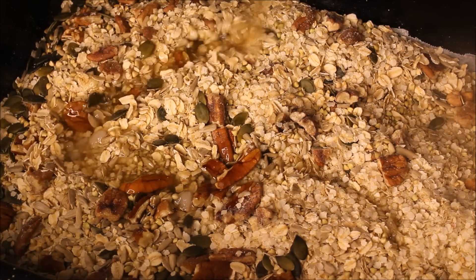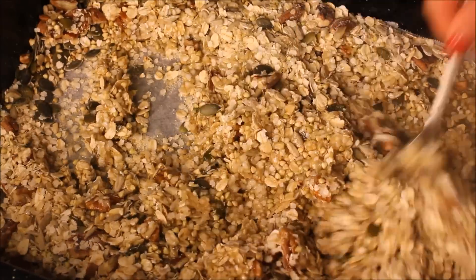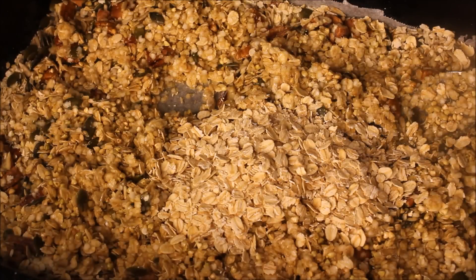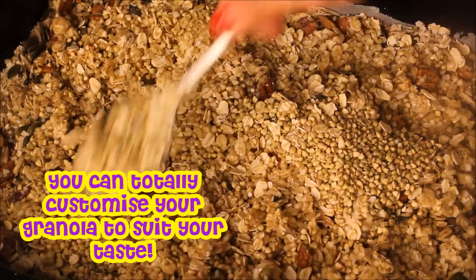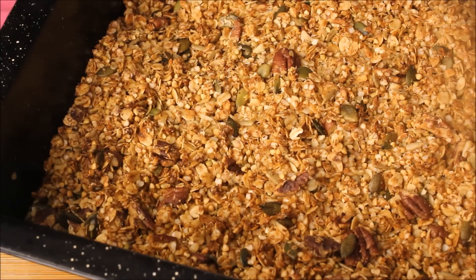Next I drizzle the wet ingredients onto the dry ingredients and mix everything really well so that all your dry ingredients are nice and coated. At this stage I felt like I had too much wet mixture, so I mixed in a further handful of rolled oats and another small handful of raw buckwheat. Then it's just a matter of putting your tray into the middle rack of your oven for about 20 minutes. I like to spread the mixture in a thin even layer and stir it every so often to make sure it bakes evenly.